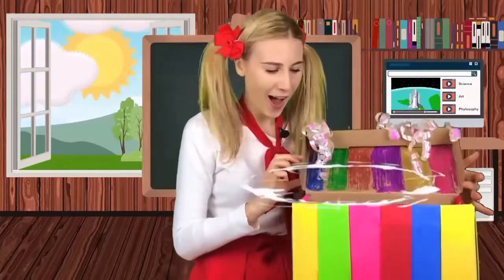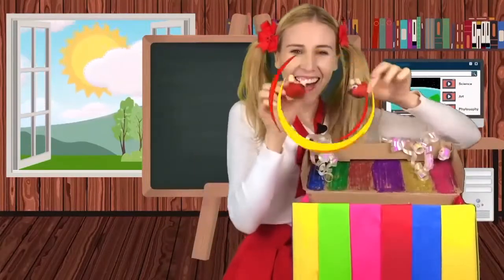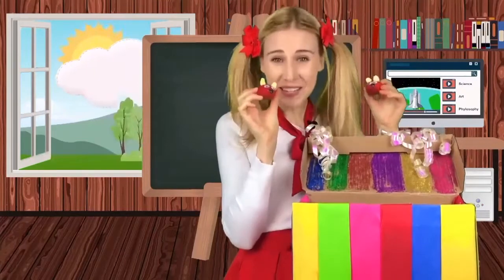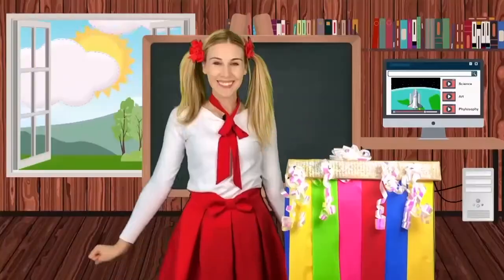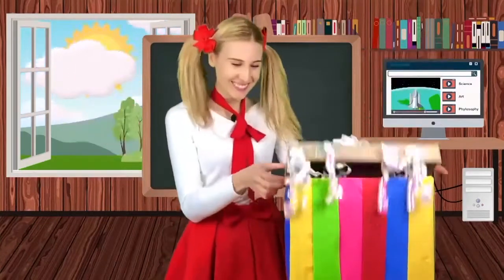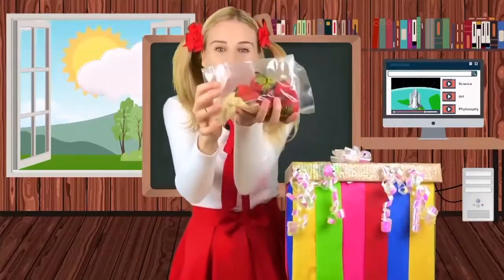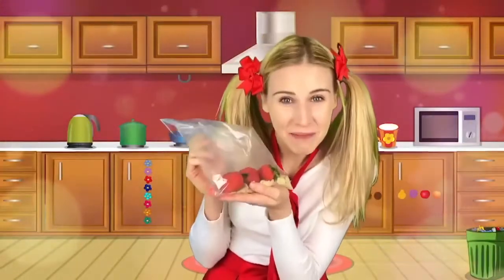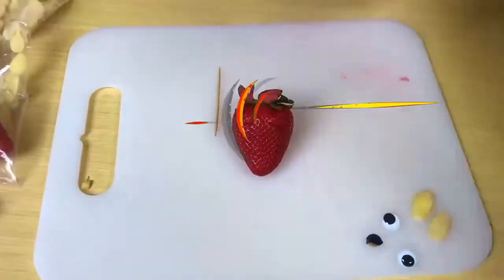Magic box, show me another fruit. They're mice! Magic box, show us how you made that strawberry mouse. Strawberries and shaved almond. Let's go make the mouse. Let's make our strawberry mice. Three blind mice, three blind mice. See how they run, see how they run.